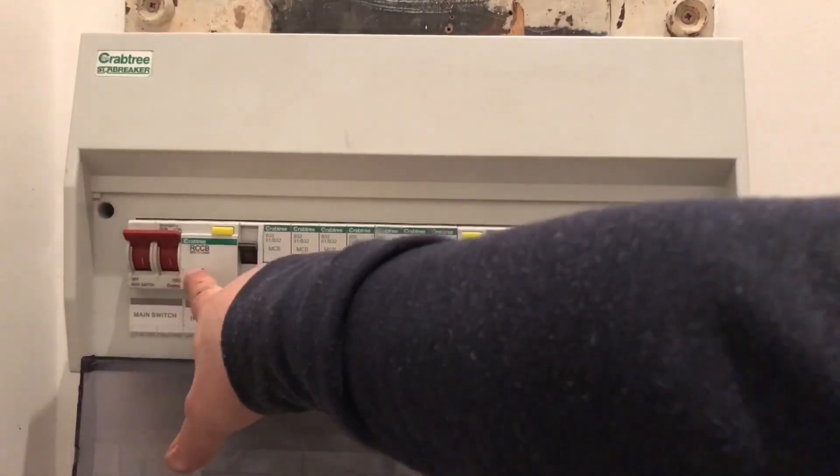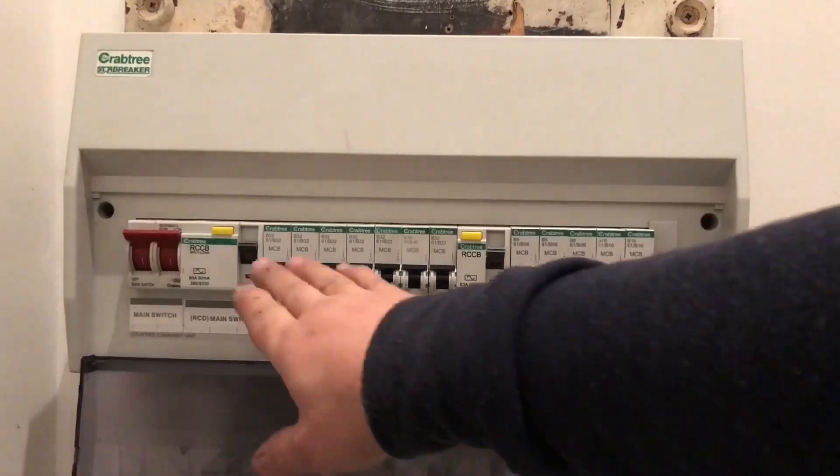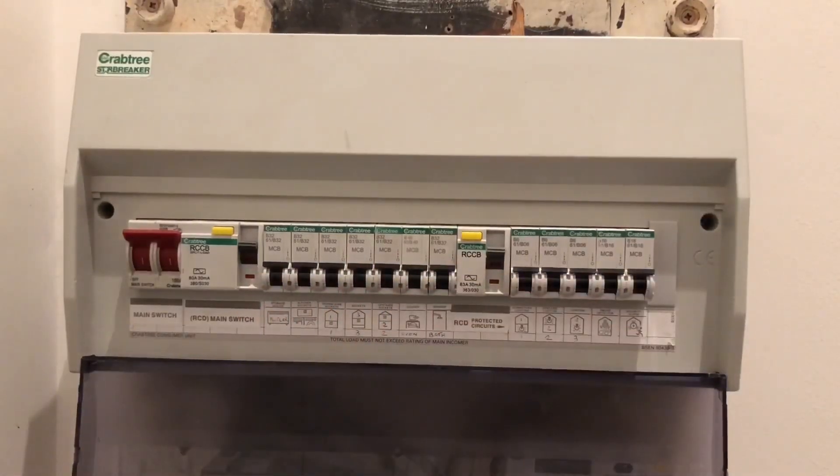I've got two sets of RCCBs. The RCCBs are there to monitor any changes in the live and neutral current flows, so that if any imbalance occurs - like any faults or somebody getting electrocuted - it'll automatically trip these switches. The MCBs have replaced fuses, and if they detect any excess power being used or drained, they will trip as well.